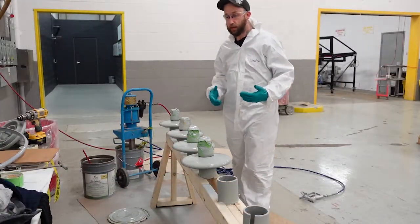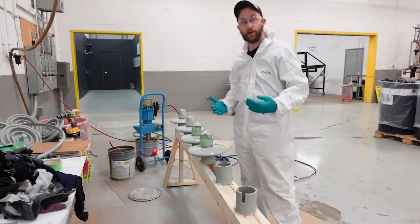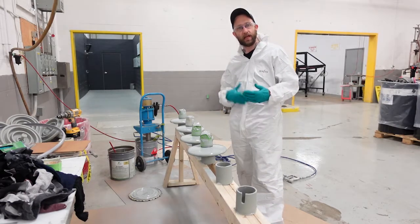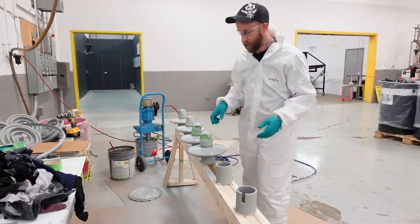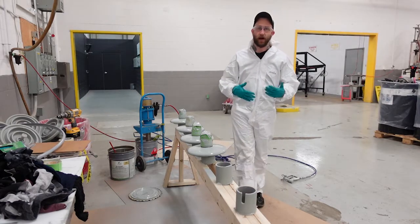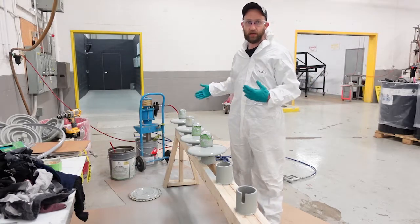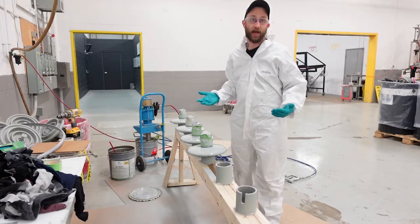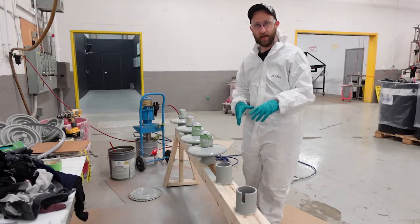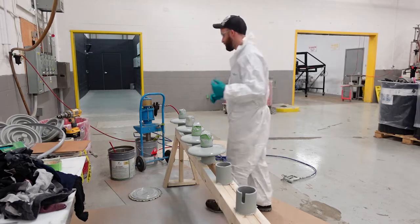Now that the tops have been coated, we're going to want to flip them. You want to make sure you wait sufficient time that allows you to flip them without the coating sagging off. These have been left for about five minutes. If you have hundreds or thousands of these to do, by the time you get back to the beginning you'll be able to flip them quite easily — they could also be dry at that point. It is easier the more of these you have set up.